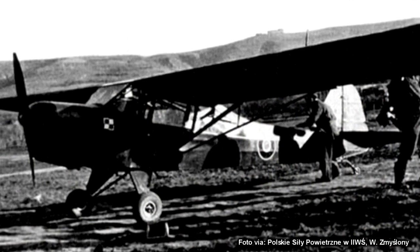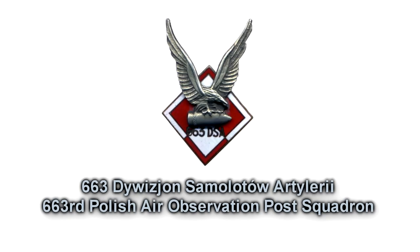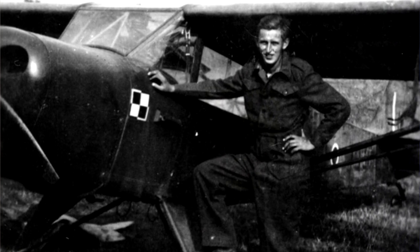Polish aviators during the Second World War also used Taylorcraft Austers. There was an artillery aviation squadron number 663 which operated at the Italian front, especially during the Battle of Bologna, generally about two weeks before the official end of the Second World War.